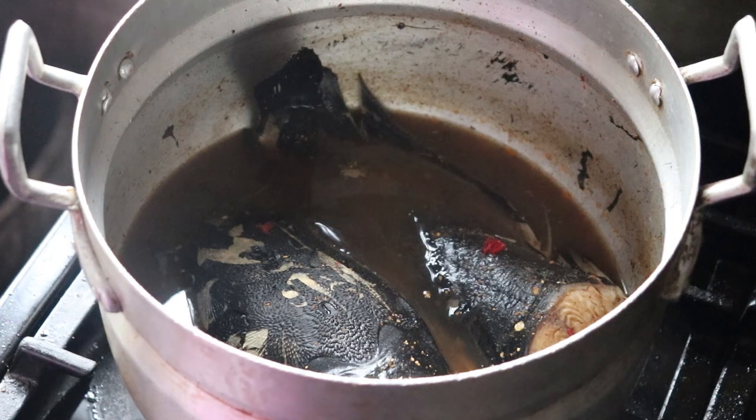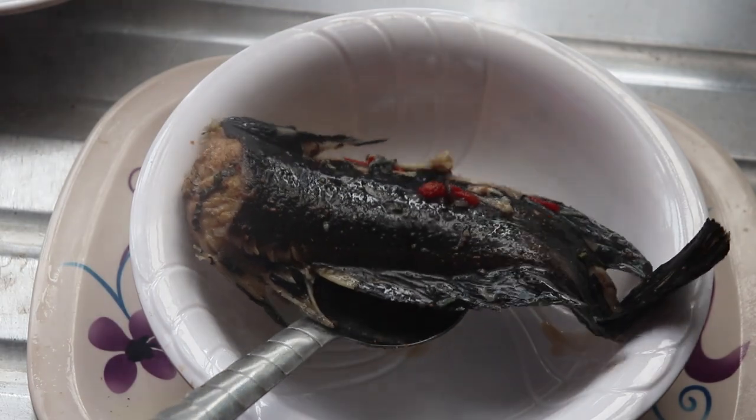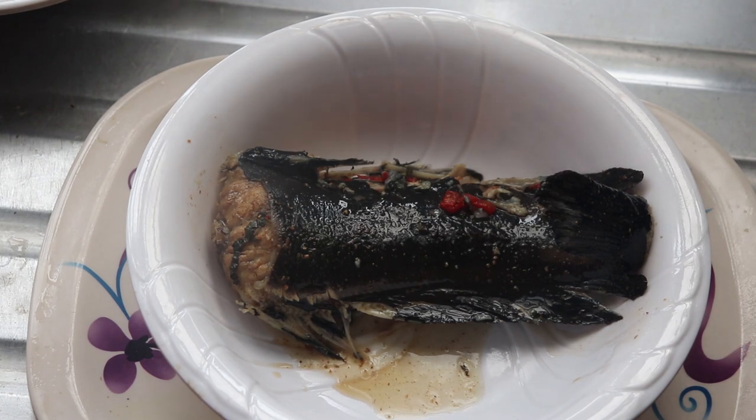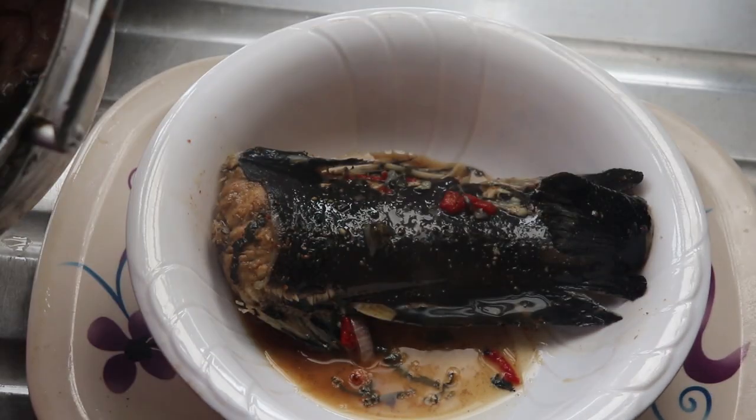For brunch I'm going to have leftover catfish pepper soup. I'm just going to heat this up — nothing serious, nothing special about this. You guys know this is my staple. When it's hot I'll serve it and have it for brunch while I do some paperwork — something to munch on and sip on at the same time.